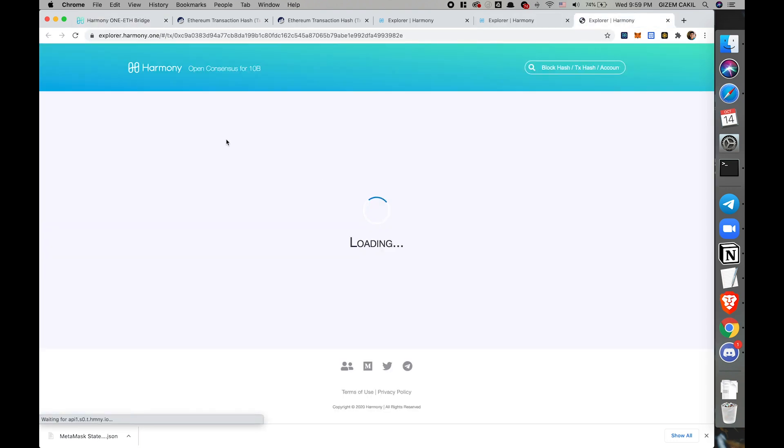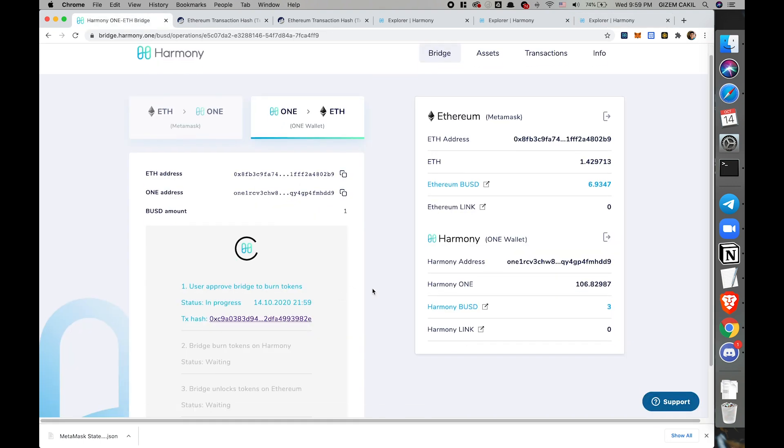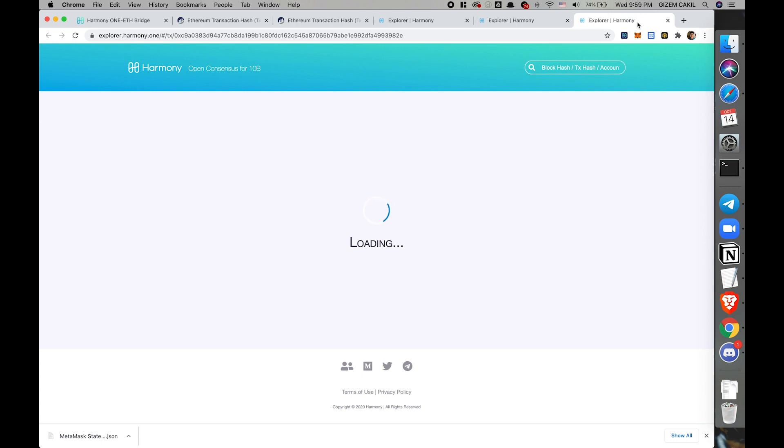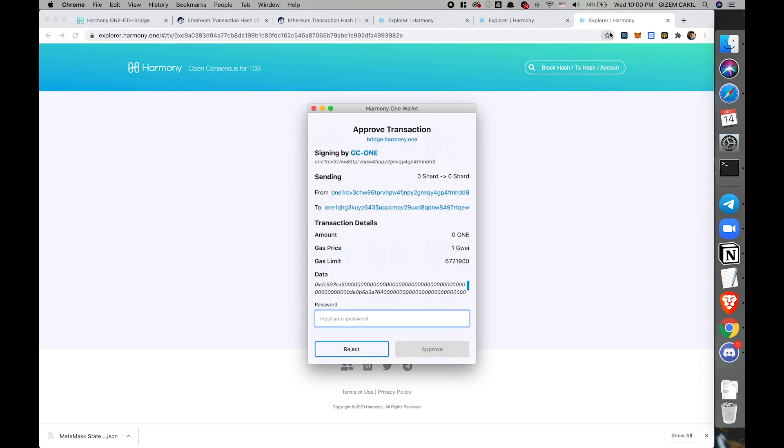This time the first transaction happens on Harmony's side, and we're already in the second transaction.